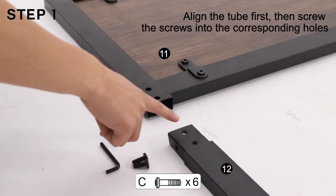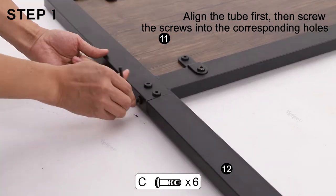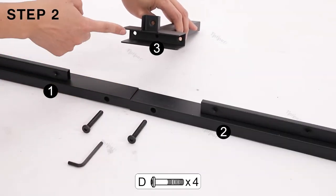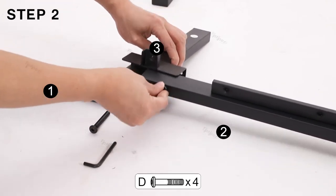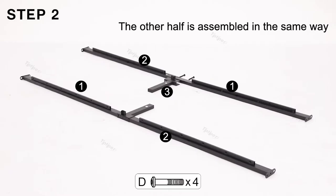Align the tube first, then screw the screws into the corresponding holes. The other half is assembled in the same way.